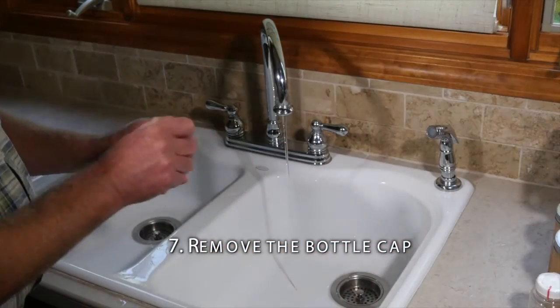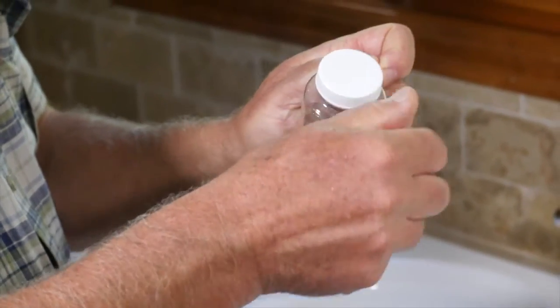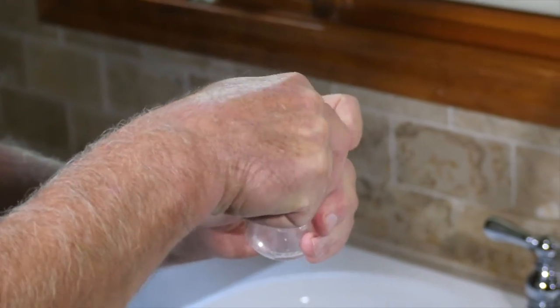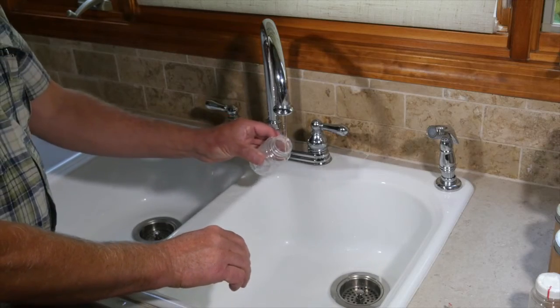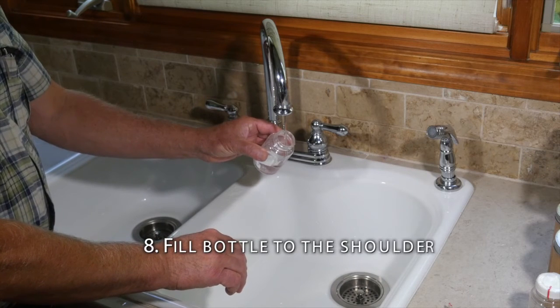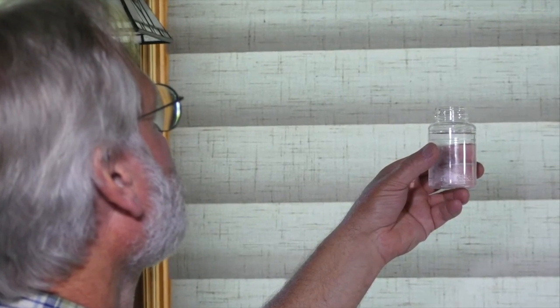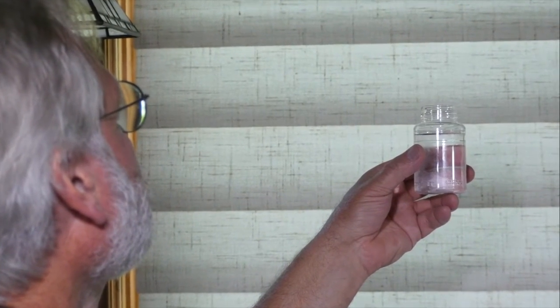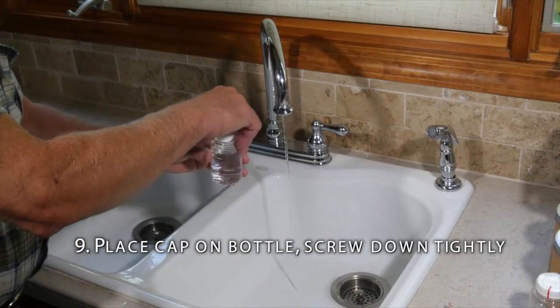Remove the bottle cap. Be careful not to touch the inside of the bottle or the bottle cap. Do not lay the cap down or put it in your pocket. The only thing that should go into the sample bottle is the water sample from the main. Fill the sample bottle to the shoulder, approximately one quarter inch from the top. Some bottles have a line at the proper level. Do not rinse the bottle. Place the cap on the bottle and screw it down tightly.